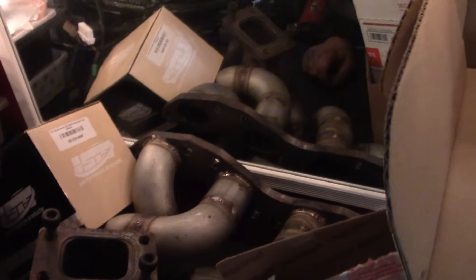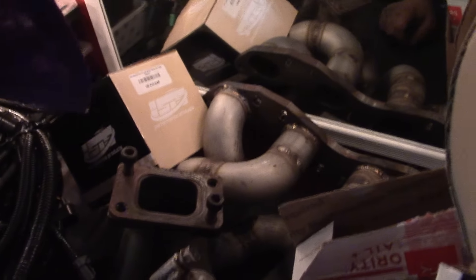Here's the upgraded header — we're going to do the top mount this time. It's all TIG welded, a really trick piece. A guy in Orlando made that for us.